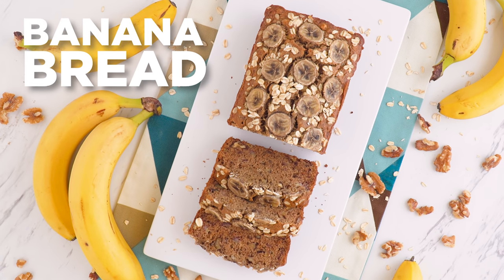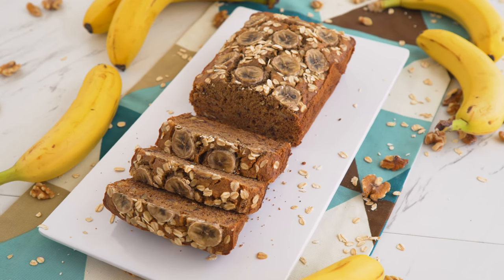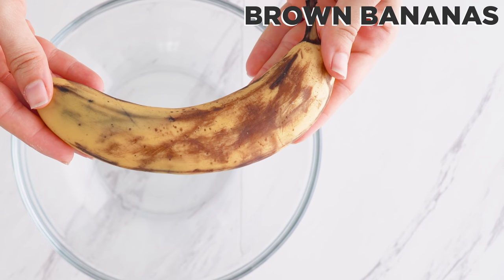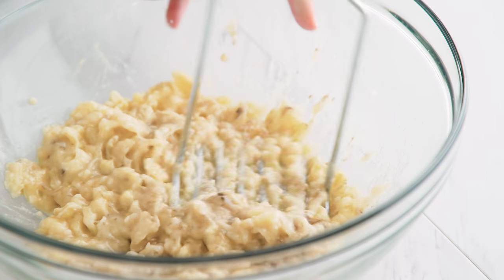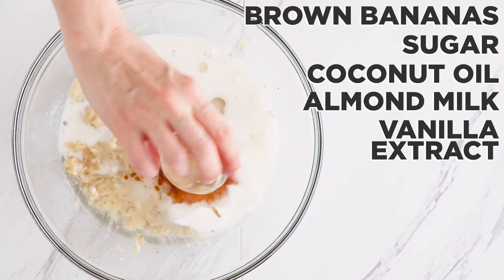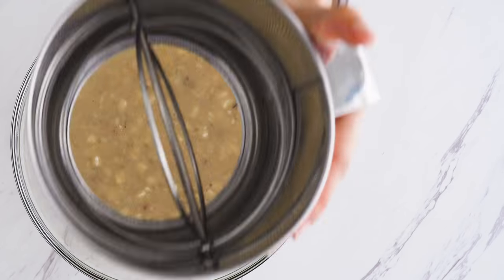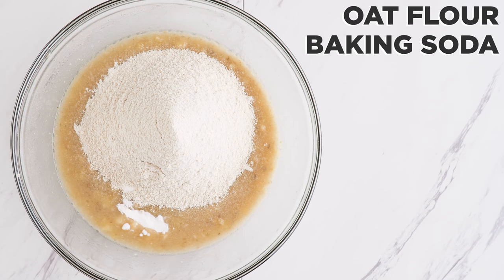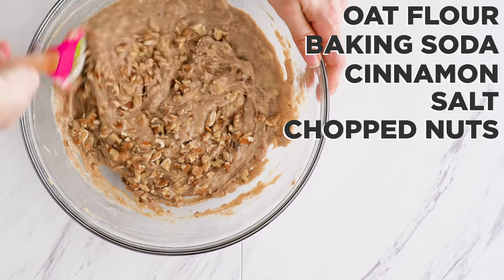We've probably saved the best for last: banana bread. This is a recipe to save those browning bananas for. Mash them up until chunky, add sugar or sweetener of choice, coconut oil, almond milk, and vanilla extract. Whisk to incorporate. Sift in your oat flour, then add baking soda, cinnamon, and salt. Stir to mix, and stir in some chopped nuts if you'd like.